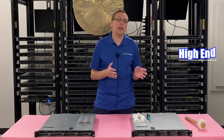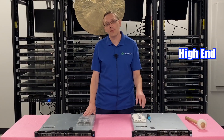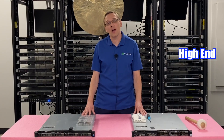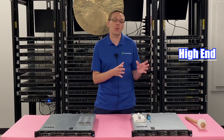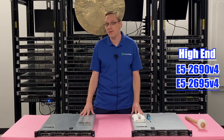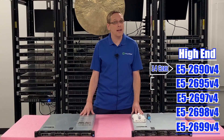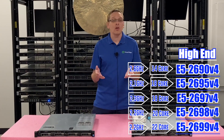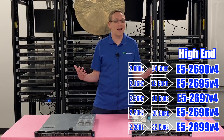Now for the high-end CPUs — you can get some v4 processors that really won't break the bank and give you a lot of processing power out of the R430. I recommend five CPUs on the high-end side: the E5-2690v4, the E5-2695v4, the 2697v4, the 2698v4, and the 2699v4. That's 14-core, 18-core, 18-core, 20-core, and 22-core. You could throw in 40 to 44 cores into your box and it's not going to totally break the bank.